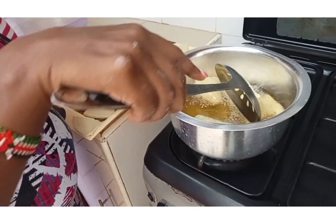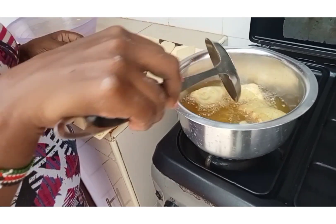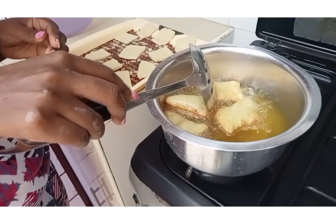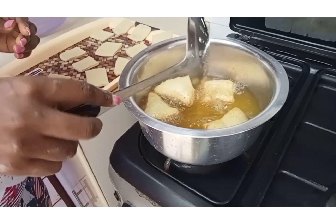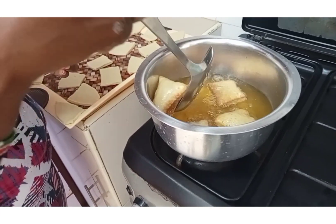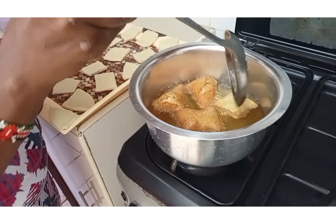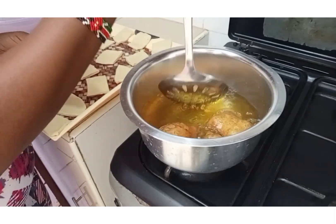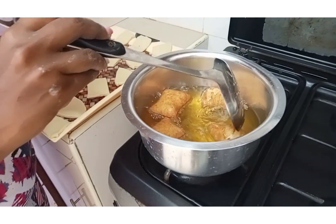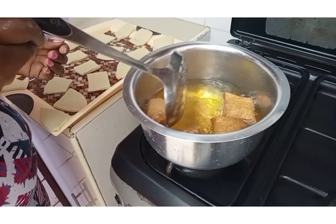You can see how fast they are raising because I already gave the dough time to rest. They have raised so well — they are so nice. So we'll be flipping them for them to cook on both sides. I'm going to flip them until they are golden brown.